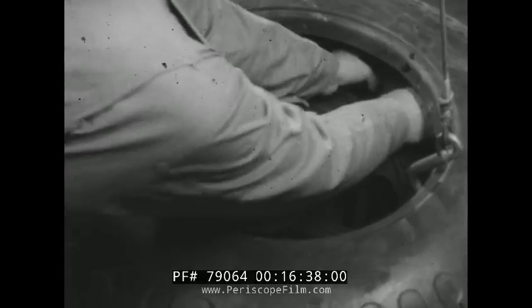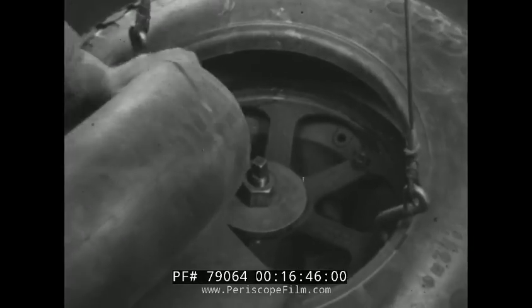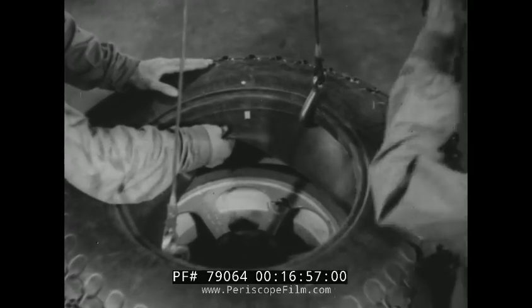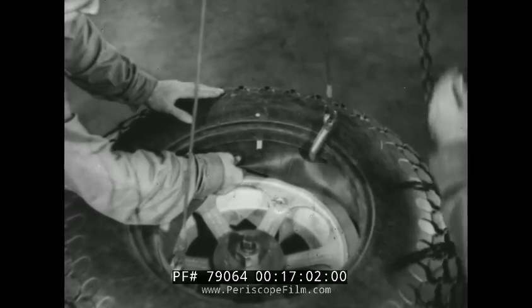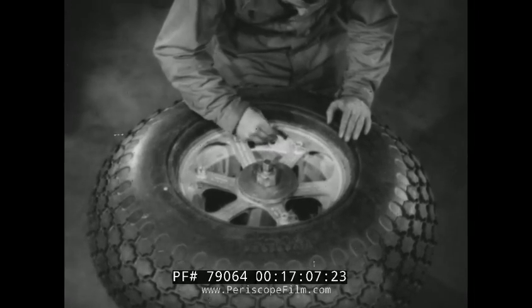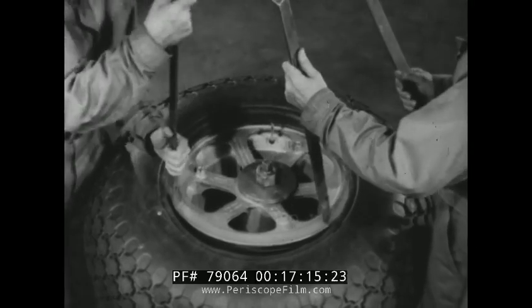With the upper bead held out of the way with a hoist, the tube is pulled out of the casing, valve section first. It is then a simple matter to pry the lower bead up over the rim flange. To mount a tire on a drop center wheel using the jig, the lower bead is first worked over the flange with the tire irons and dropped into the well. The tube is inserted and the balance markers are matched. After the valve stem has been pulled through the valve hole and secured, the bead is worked over the rim flange with the tire irons, starting opposite the valve.